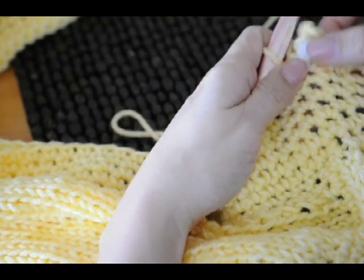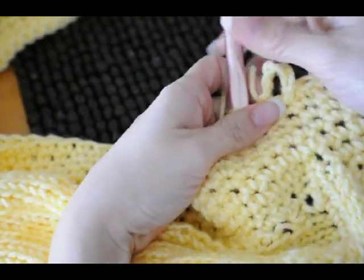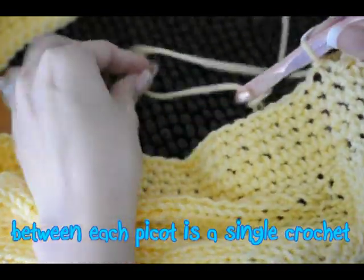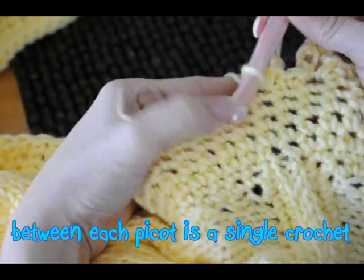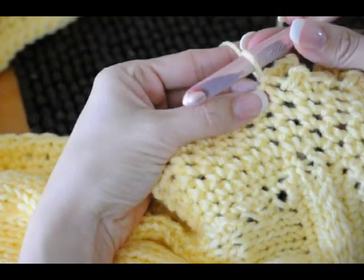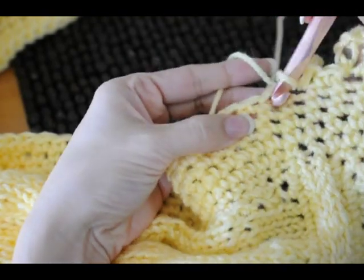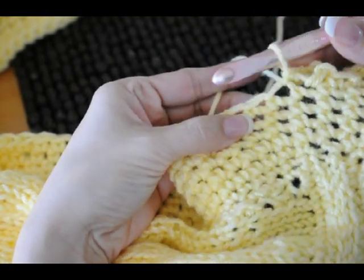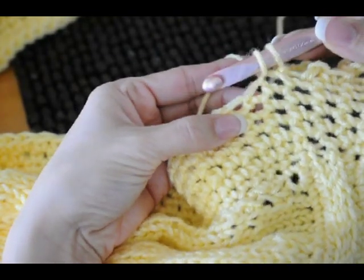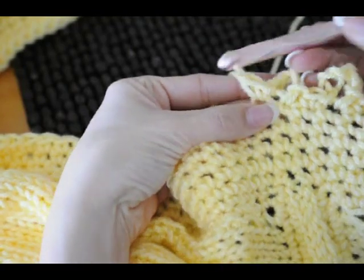Now to do the picot stitch, I have one here already. In between each picot is a single crochet. So this is the next stitch right here, and I'm going to single crochet in that one. Single crochet is going into the stitch, wrapping your yarn over, pulling it up so that you have two loops, wrapping again and pulling through both loops.